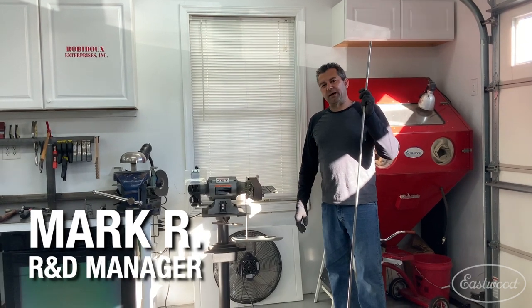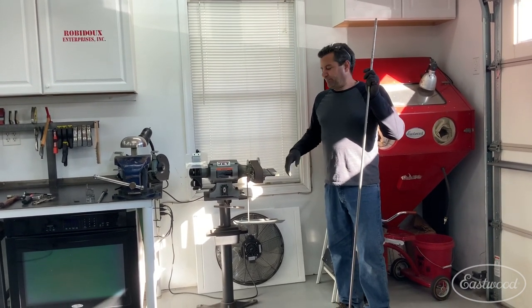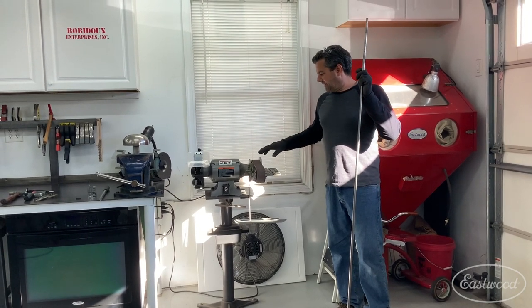Mark here with Eastwood. Another shop tip — the multi-tool. Phenomenal piece of shop equipment here. Highly suggested.